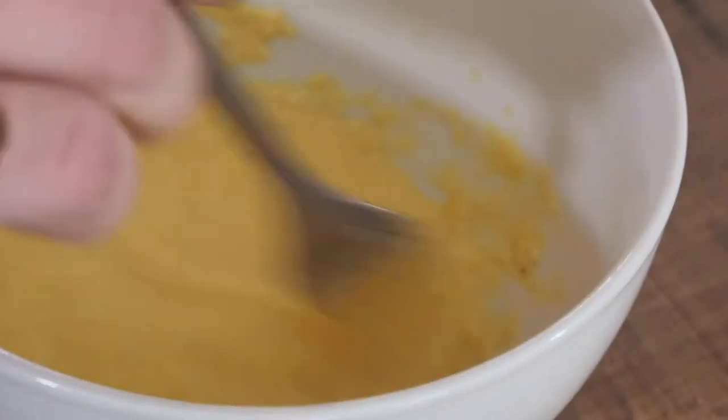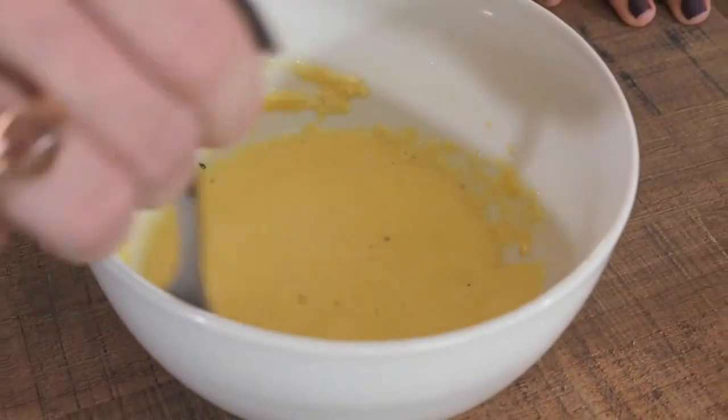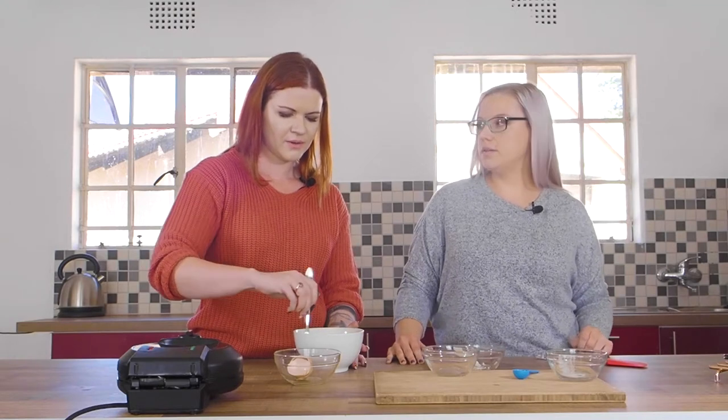What you want to do is mix and combine the ingredients as much as possible until you get a really nice smooth batter. It's quite important to use a thick mayonnaise for this, otherwise it's too runny.